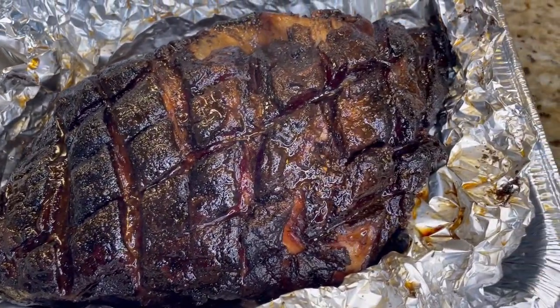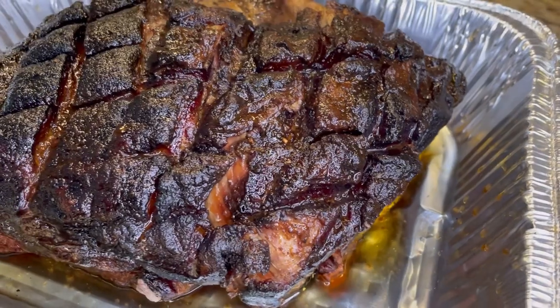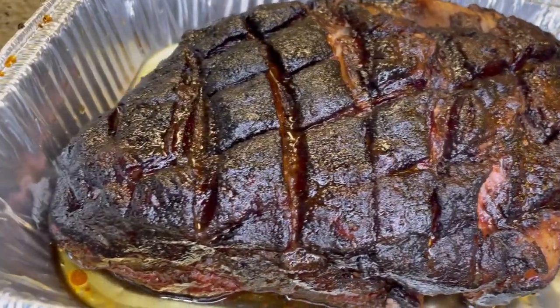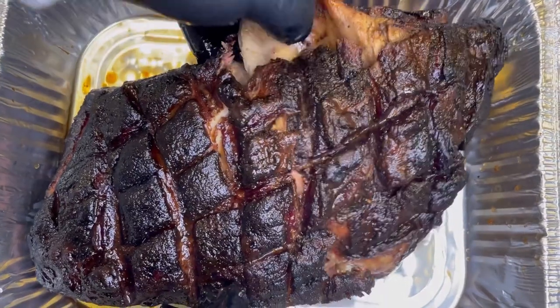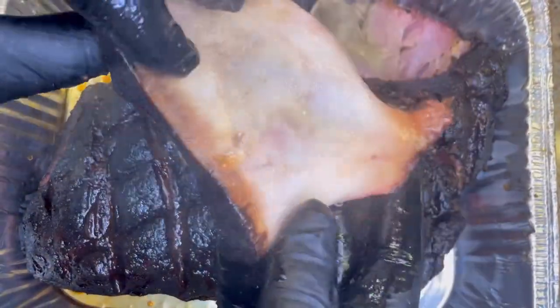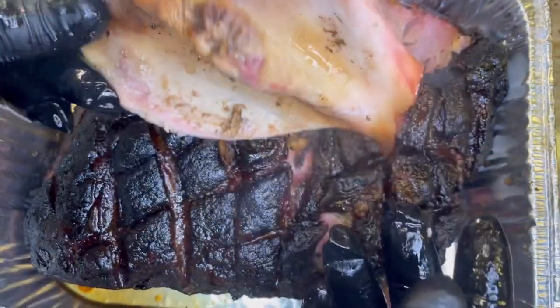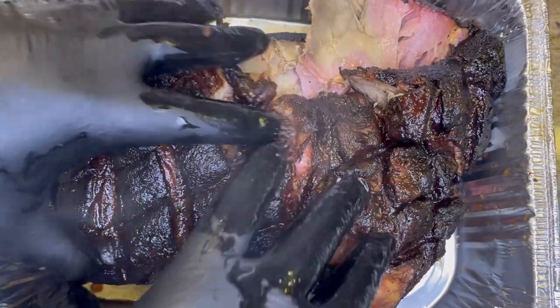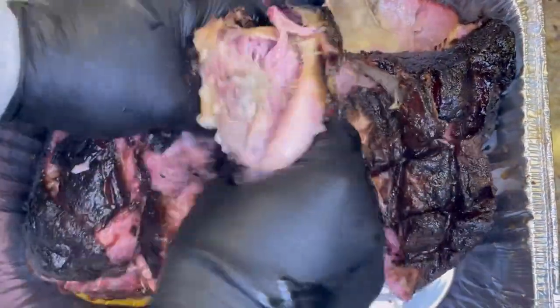This thing is looking real good and smelling absolutely incredible. Time to go in for that bone pull — and the whole thing is just falling right apart. Good, clean bone pull. The meat is still nice and warm, you can see it's steaming here. And it shreds like butter.